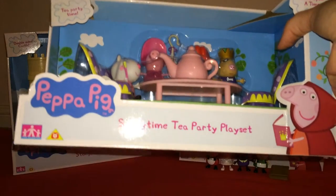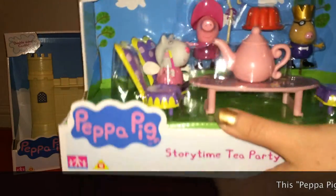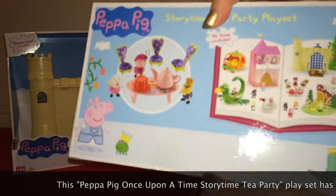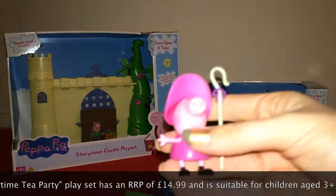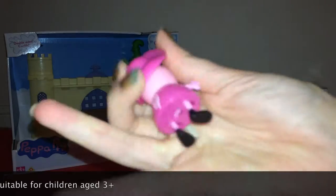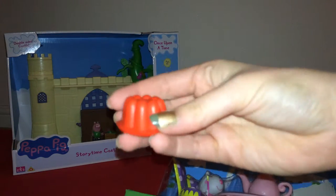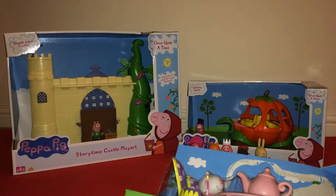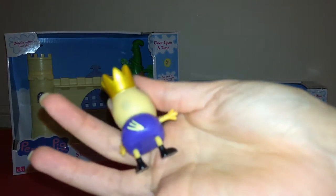The next set is the Peppa Pig Storytime Tea Party Playset. We've got Peppa Bo Peep — she's got a cane and a hat fixed in place. There's also what looks like a jelly, hollow inside — I'm guessing that goes on the table. And Pedro Pony as a king, again with movable limbs and a tail on the back.